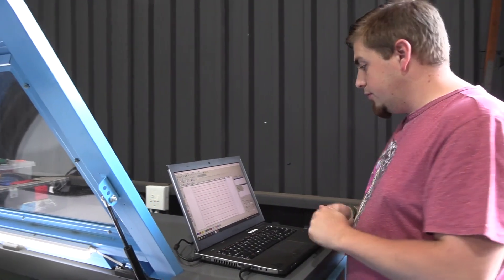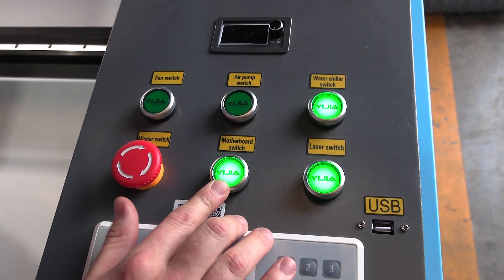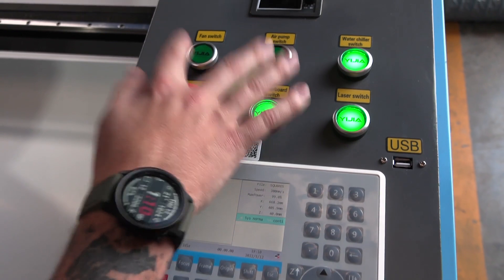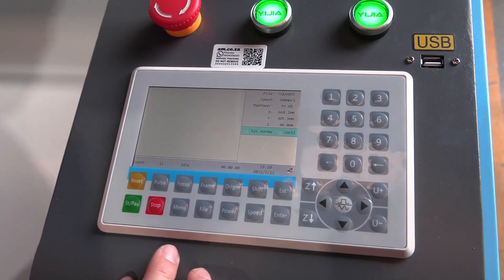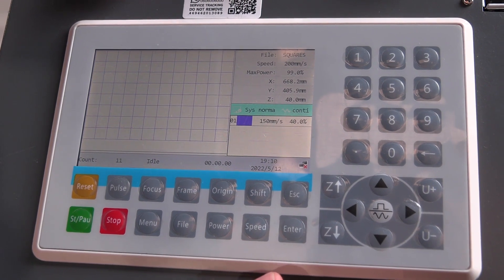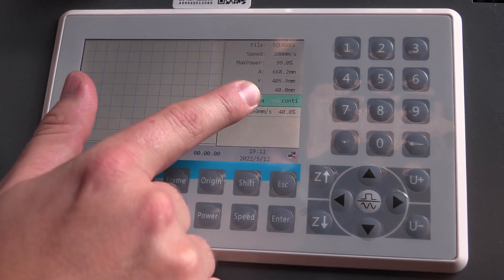Before we use the control panel, make sure the relevant items are on: the motherboard switch, the laser switch, and the water chiller — these three should always be on before any job. The air pump and fan switch go on just before you push start. Now we go to File on the control panel and find our 'squares' file. Push enter and we can see our settings clearly: 150mm/s speed and 40% power.